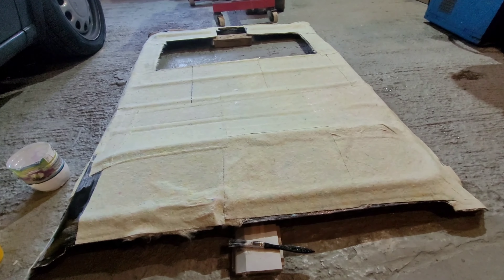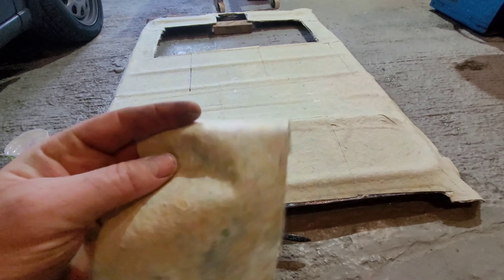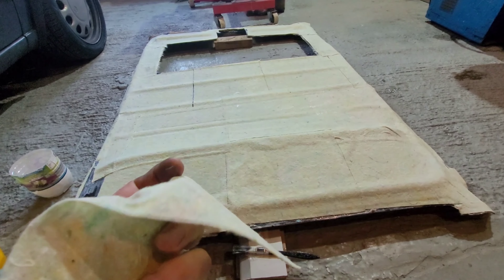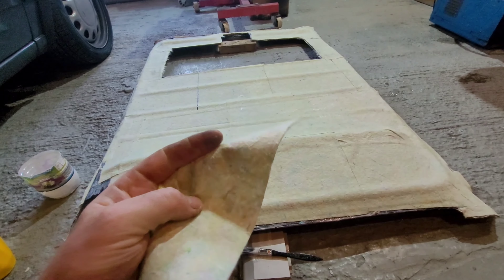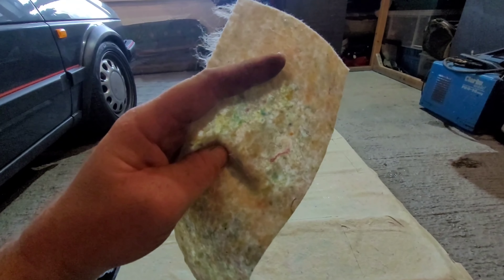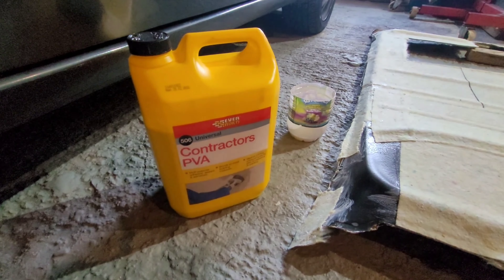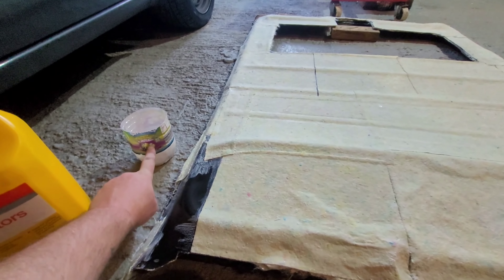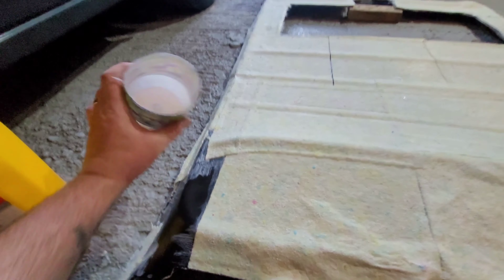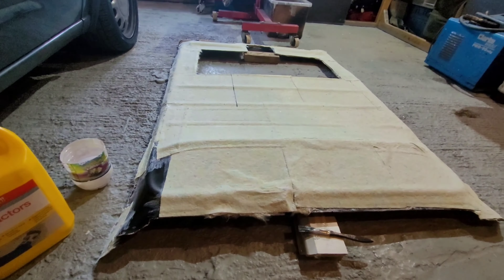I'm using the same simple paper mache type design as before. These are the pads I'm using - they're recycled fabric spill pads you get in garages. A pack of 100 off a favourite auction site was about a fiver, so they're well worth it. They're really absorbent and quite transparent, so when you're putting glue on it does go through. We're using simple contracts PVA from Toolstation or any other PVA glue really.